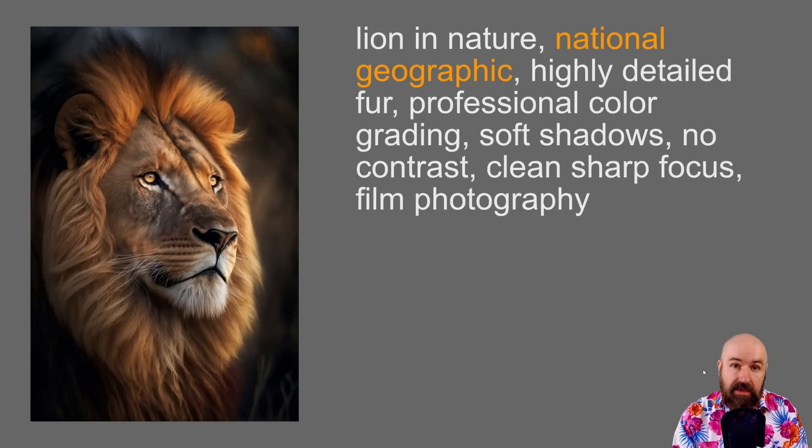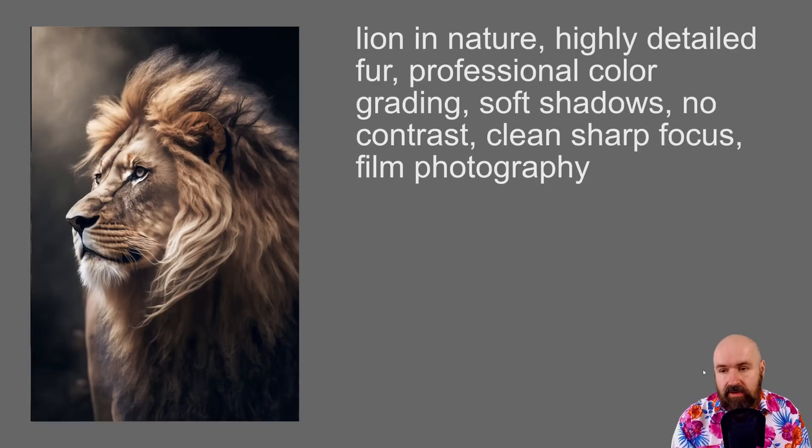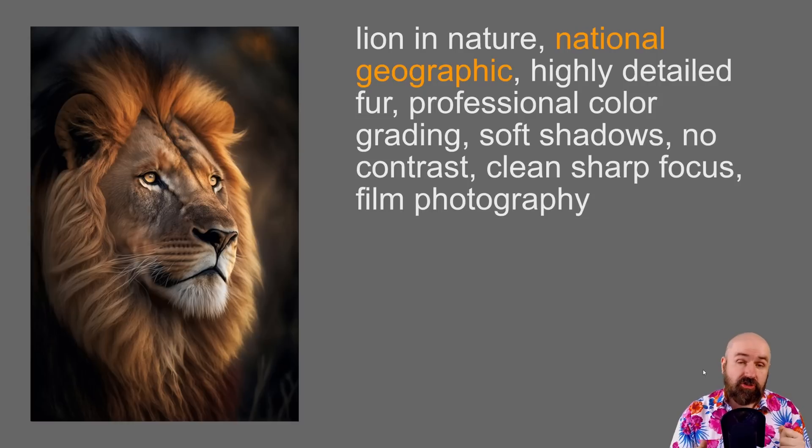Think about where and how photos are used. Here I'm using 'National Geographic' as a term, and look at how different that image is. National Geographic is known for emotional, expressive photos that tell a story and bring the viewer in. Looking at the lion's face, you can see thoughtfulness — maybe a little sadness in the eyes. He's looking out over the savannah. His face is warm, there's maybe a sunset, but behind him the light is blue and cold — a contrast between foreground and background that creates emotional movement.